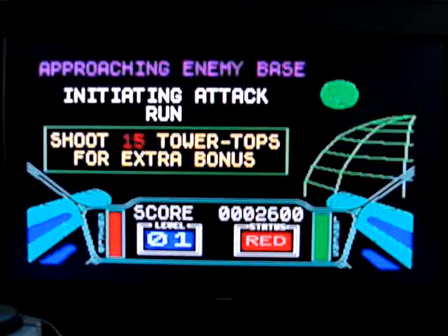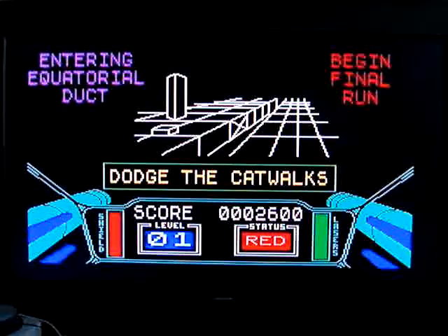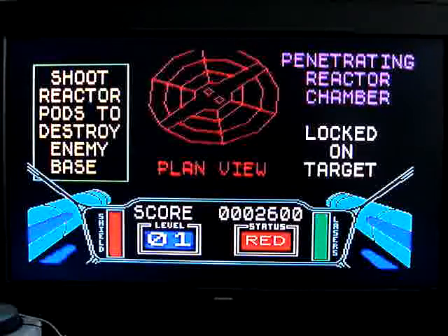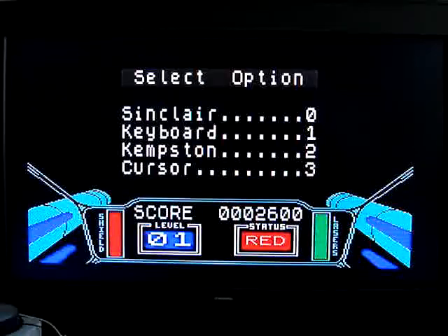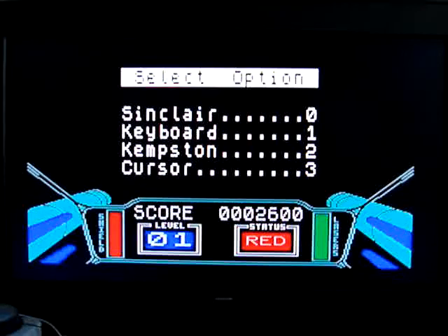Hi YouTube. This game is 3D Star Strike on the ZX Spectrum. Going back to my roots here — the Spectrum was my very first computer. This is one of the early games that I used to play a lot. Personally I think it's even better than the actual Star Wars game that this is a clone of. So without further ado, let's give it a whirl.